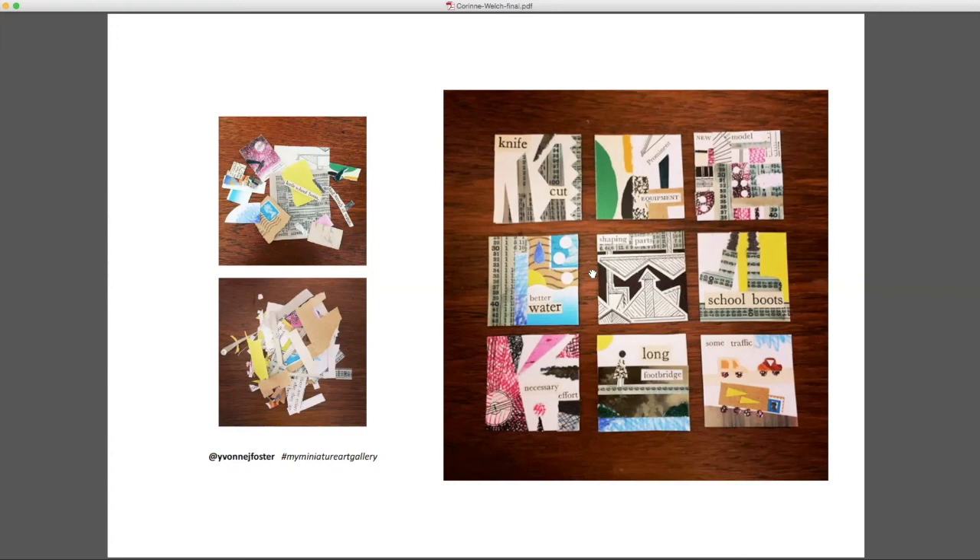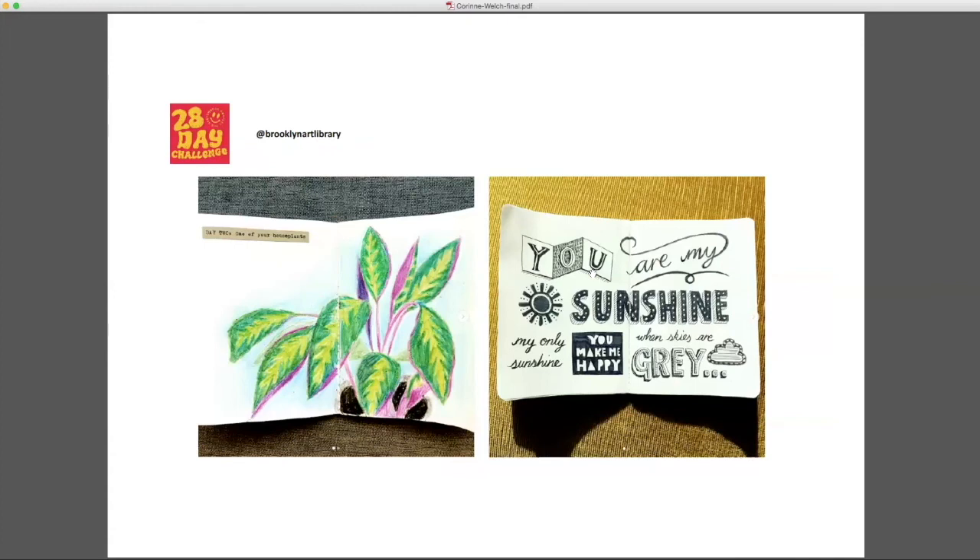At the start of lockdown I realized I needed to still build in time each day to draw, because it's really important to me but it was easy to see how it could fall by the wayside. I heard about a 28-day challenge from the Brooklyn Art Library — you could sign up and they would send a prompt each day. I must admit I abandoned it after a week because it moved away from drawing, but it got me back into the idea of doing a daily drawing, which I think has a meditative benefit and just calms your brain.